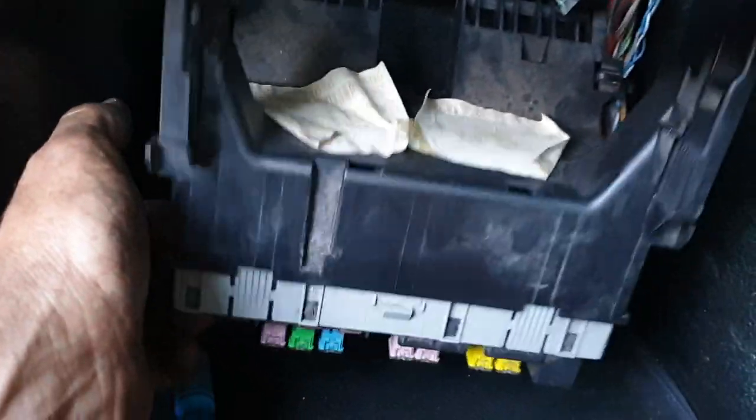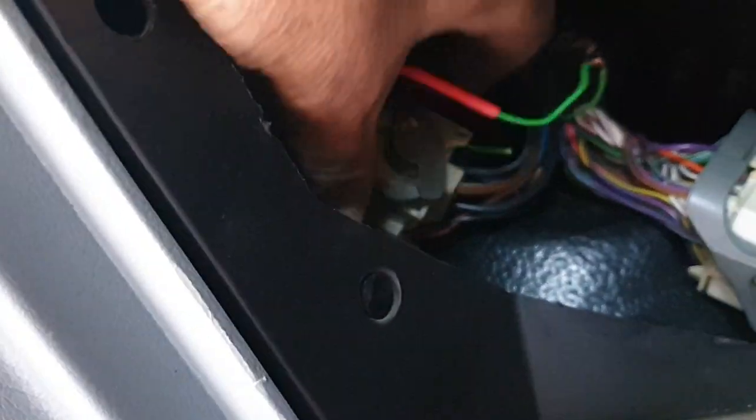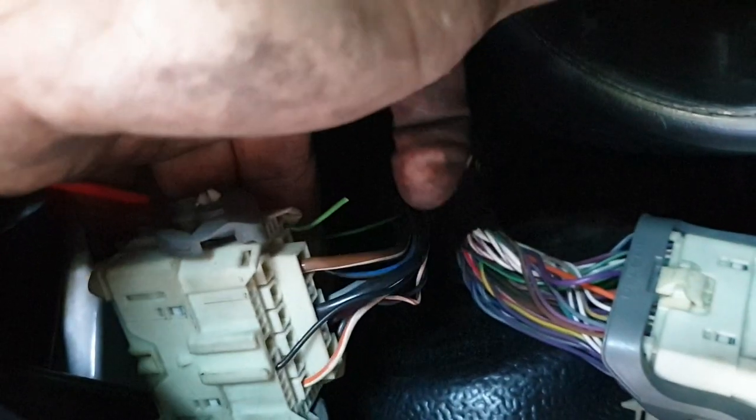First of all, pop the glove box out — two little catches there, they just pop out. Nice and simple job. Drop the fuse box down, it's quite an easy little job as well. We've got two white plugs behind the drinks holder on this side of the loom.